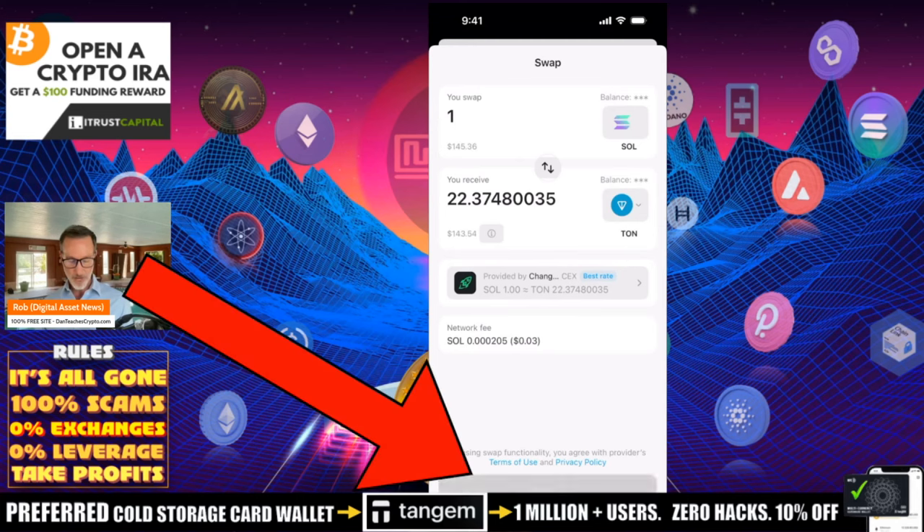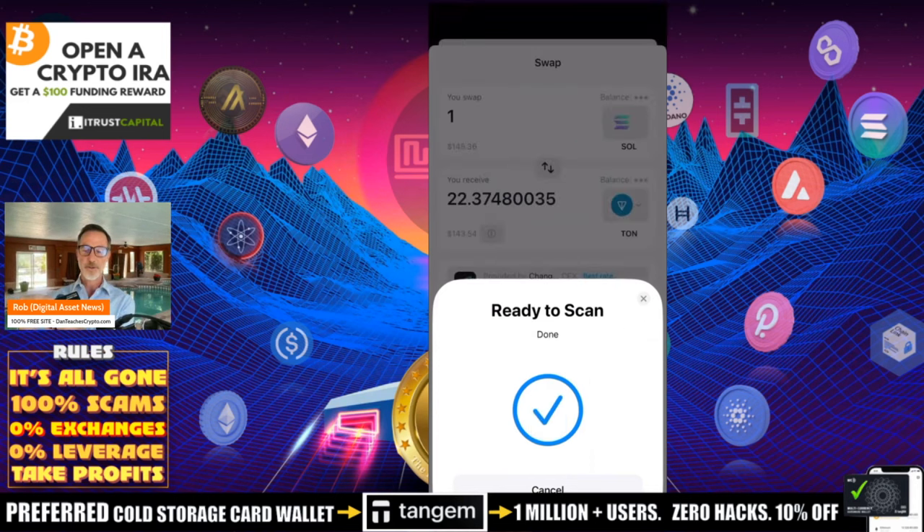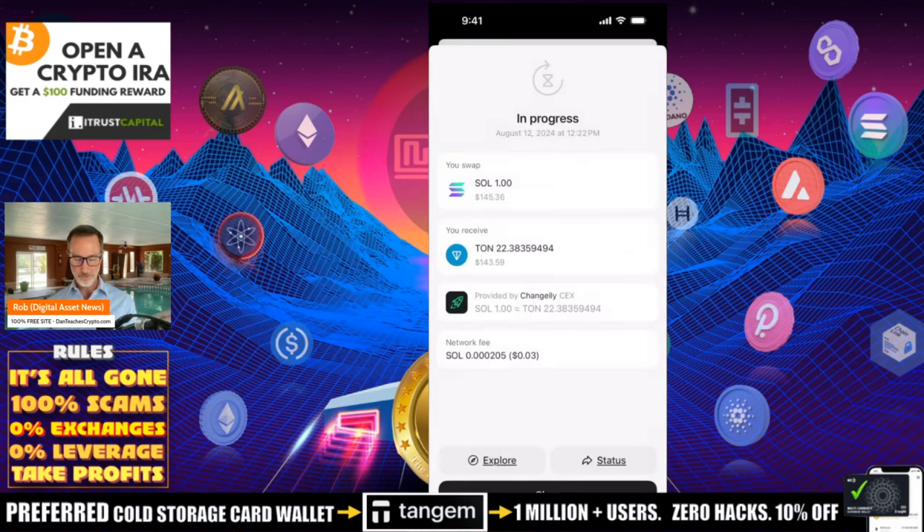I'm going to click on Swap and it's going to say it can do that, but you're going to have to scan your card. Very simple — this is why I like Tangem, because it's right here as a cold storage device. I don't have to plug in anything; I just hold it over my phone and done. And that's how you do the swap function.